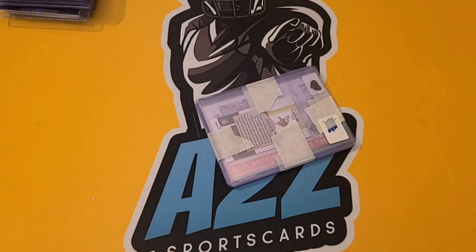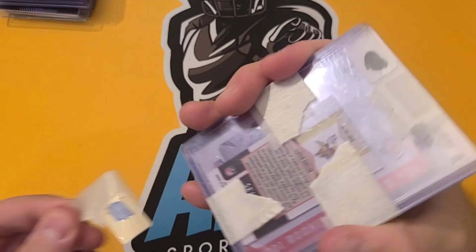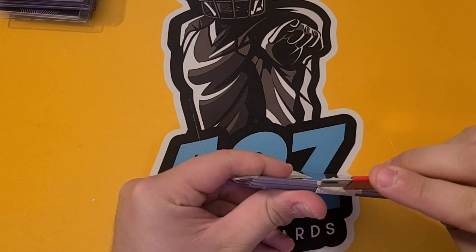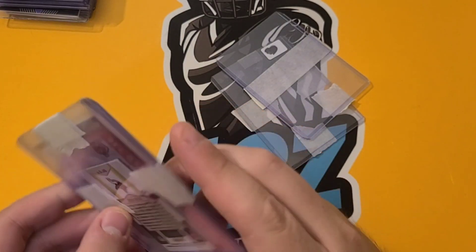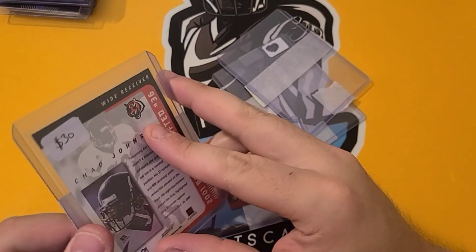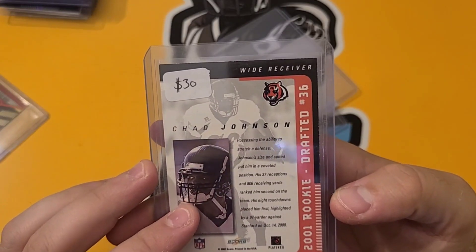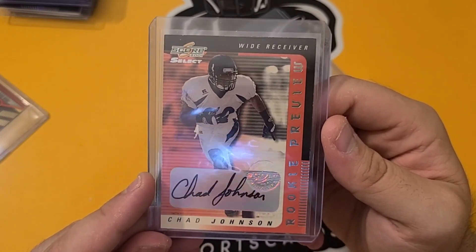Looks like we have some more rookies, and we might have a potential Hall of Famer rookie on top. So we got two cards here — I think about 30 bucks on this lot. First off, we have our Chad Johnson Score rookie card. Very cool — did not have a Chad Johnson rookie in the collection that was autographed. Have a lot of patches and stuff. Offered 20 to 25 bucks for this. Like that one a lot — it's going to go right in the collection.